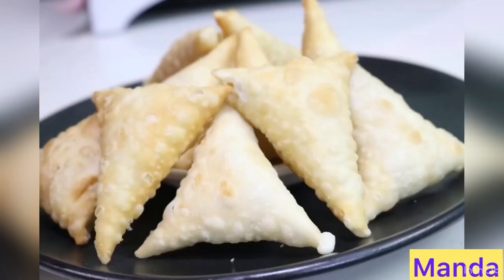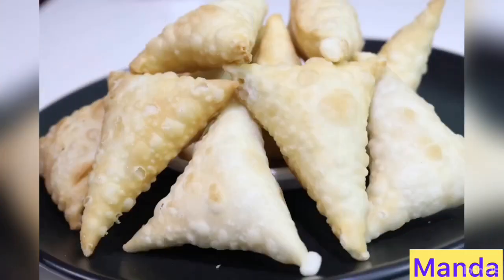Hello friends, hello everyone. I am here to give a snack recipe.